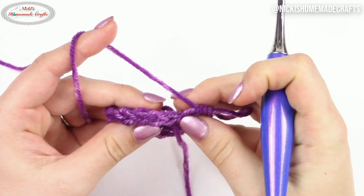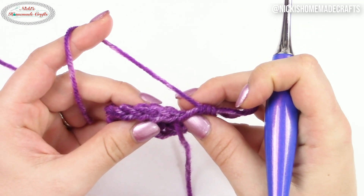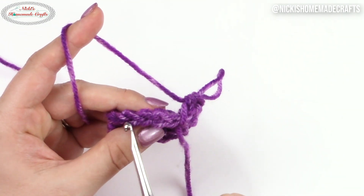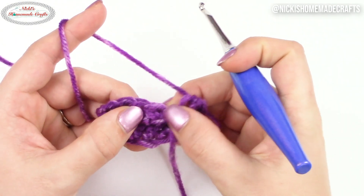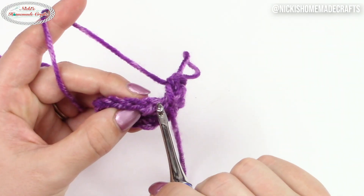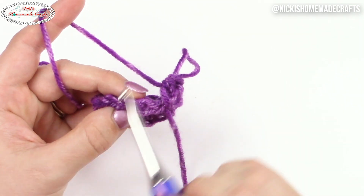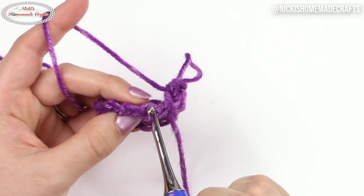Let's talk about the half double crochet and where you can find the third loop behind the V. So where's the V? The V is right here — you have multiple of them. Every V is one stitch. I'm going to stretch it a little so you can see that is a half double crochet. The top of the half double crochet has the V; it looks almost like a mouth. This V has the front loop and the back loop.